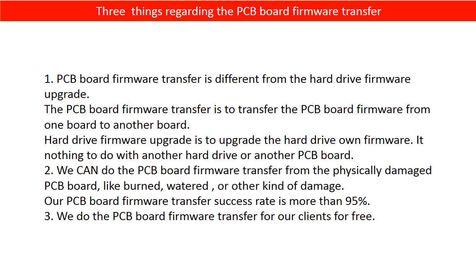Regarding the hard drive PCB board firmware transfer, we have three things to mention. First, PCB board firmware transfer is different from a hard drive firmware upgrade — the firmware transfer moves data from one board to another, while a firmware upgrade updates the hard drive's own firmware with nothing to do with another board. Second, we can perform firmware transfer even from physically damaged PCB boards, such as burned, water-damaged, or other kinds of damage — our success rate is more than 95%. Third, we do the PCB board firmware transfer for our clients for free.